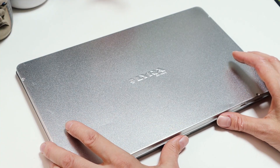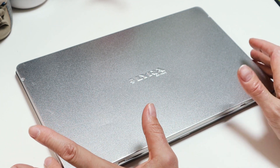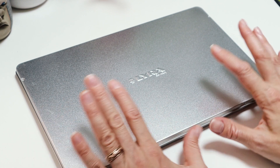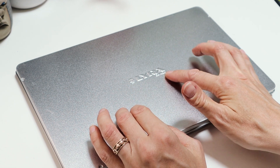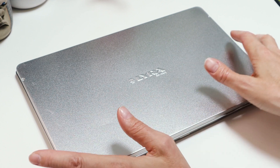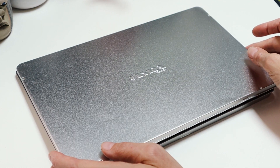Hello, welcome back to my channel. My name is Melanie Chadwick, or Mel Chadwick, and I'm going to be doing a video today where I'm going to be swatching all my Lyra Aquacolor crayons — they are water-soluble wax crayons.